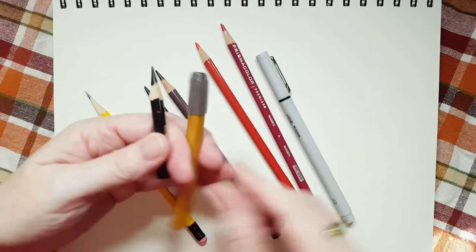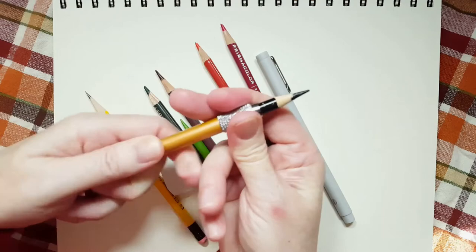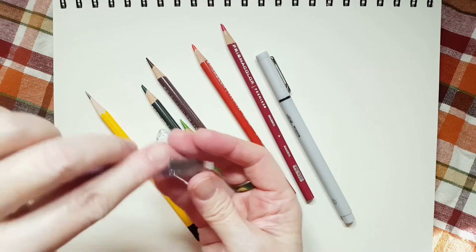What you do is you put your pencil in it — not too far or you'll lose it — and then you tighten it just like this. And see? You can use it as if it were a long pencil again. That way you can save your pencils. You can really use them until they're tiny if you have these pencil extenders.